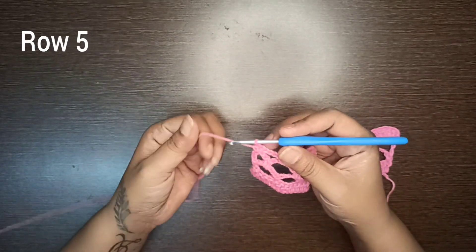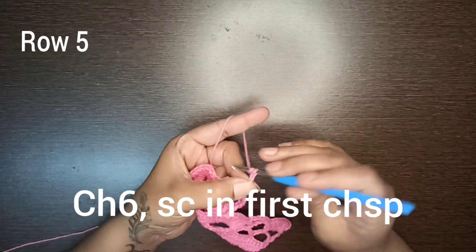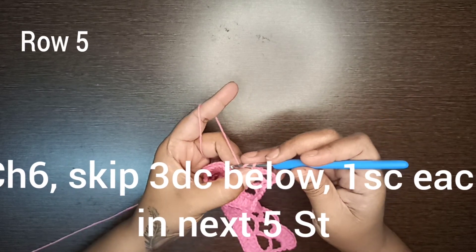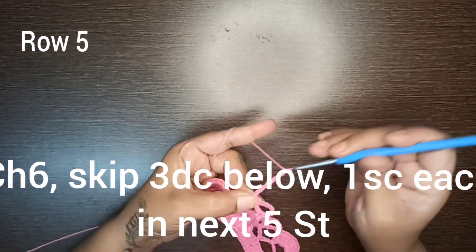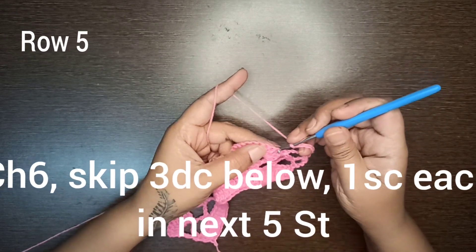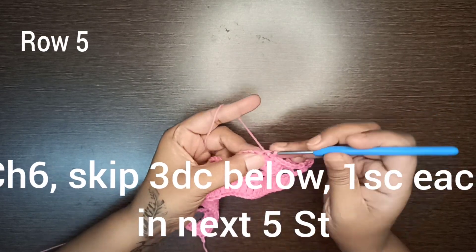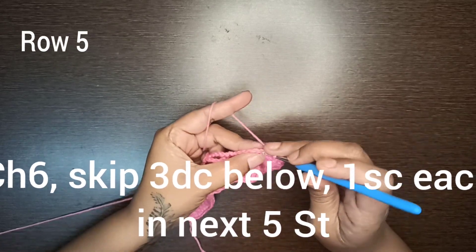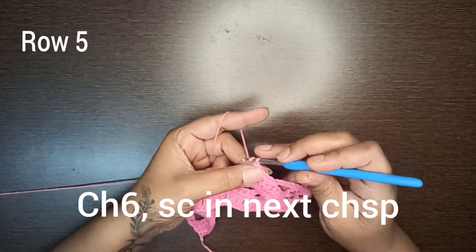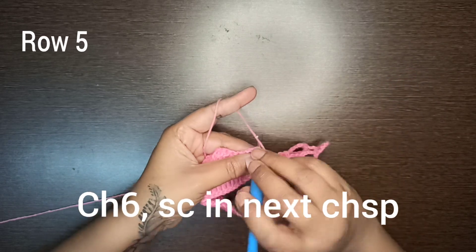Row number five: start with chain three as your first double crochet stitch, turn your work, three more chains, then a single crochet stitch in the first chain space. Make six chains. You have now reached the group of double crochet stitches — skip the first three double crochet stitches, and in the fourth start making one single crochet stitch in each of the next five stitches. Make six chains, skip the next three double crochet stitches, and in the next chain space make a single crochet stitch.